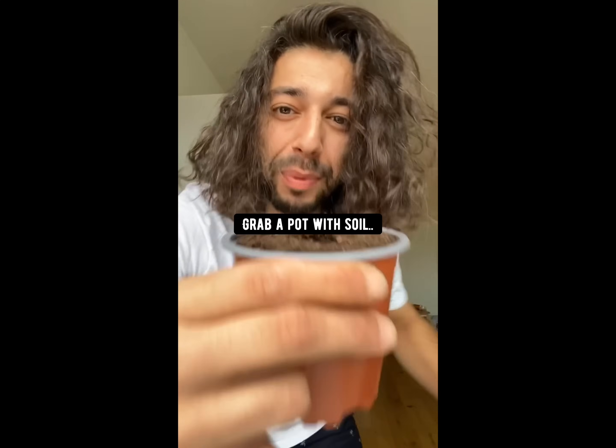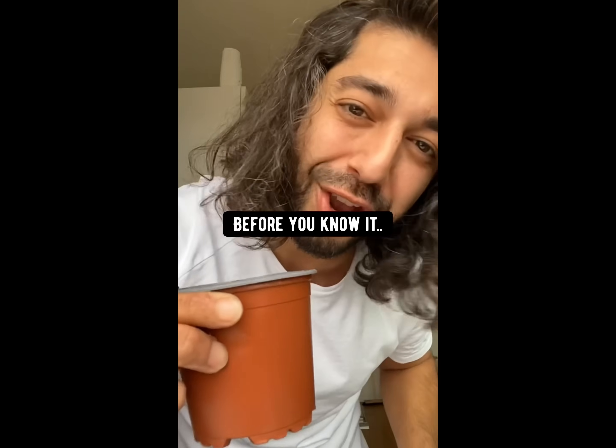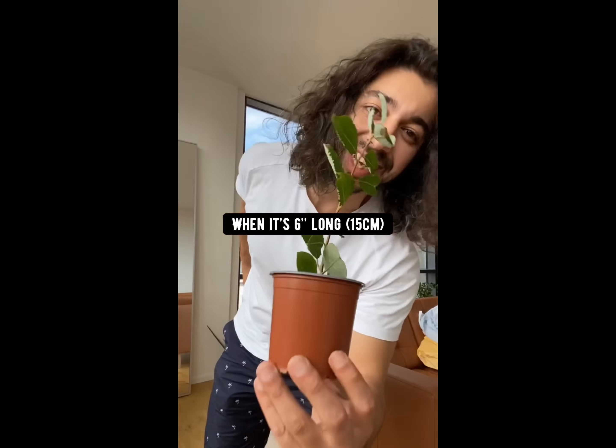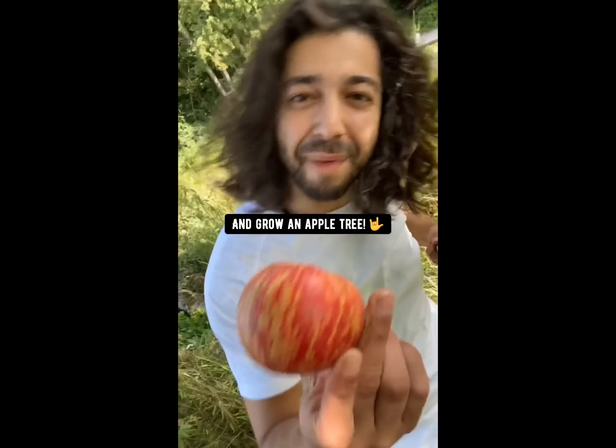The next thing you want to do is grab a pot with soil and plant it tail down. Keep it warm and moist and before you know it, it'll grow into a seedling. And when it's at least six inches long, plant it outside and grow an apple tree.